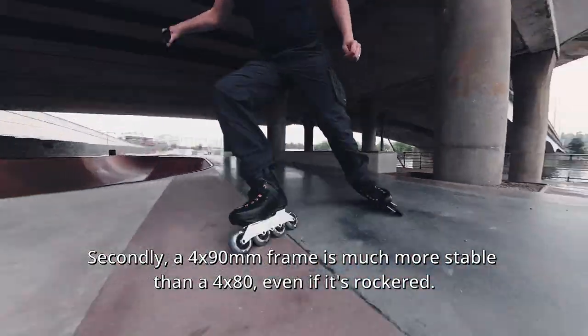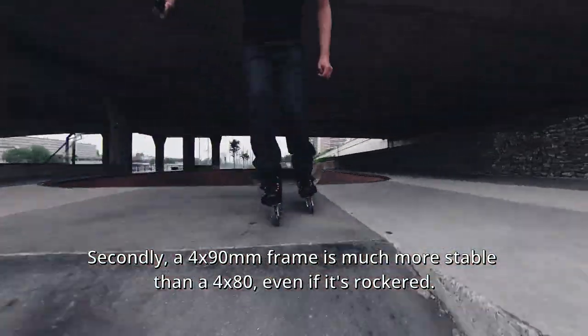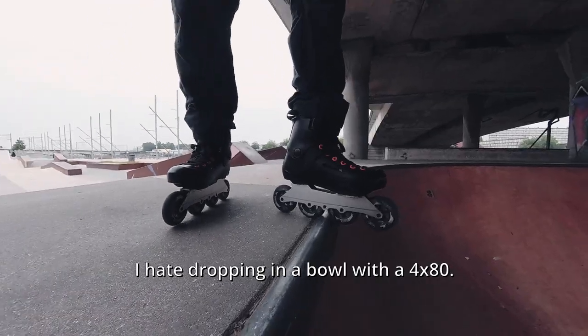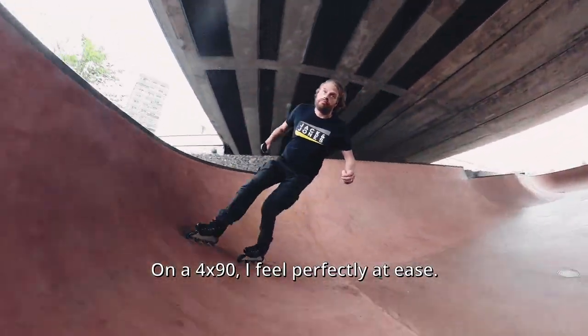Secondly, a 4x90mm frame is much more stable than a 4x80, even if it's ROCKET. I hate dropping into a bowl with a 4x80 — on a 4x90 I feel perfectly at ease.